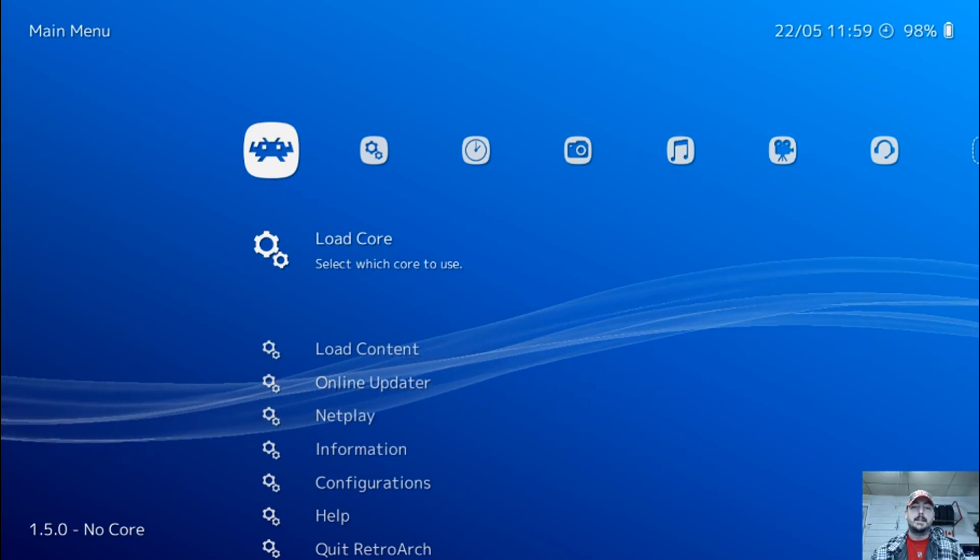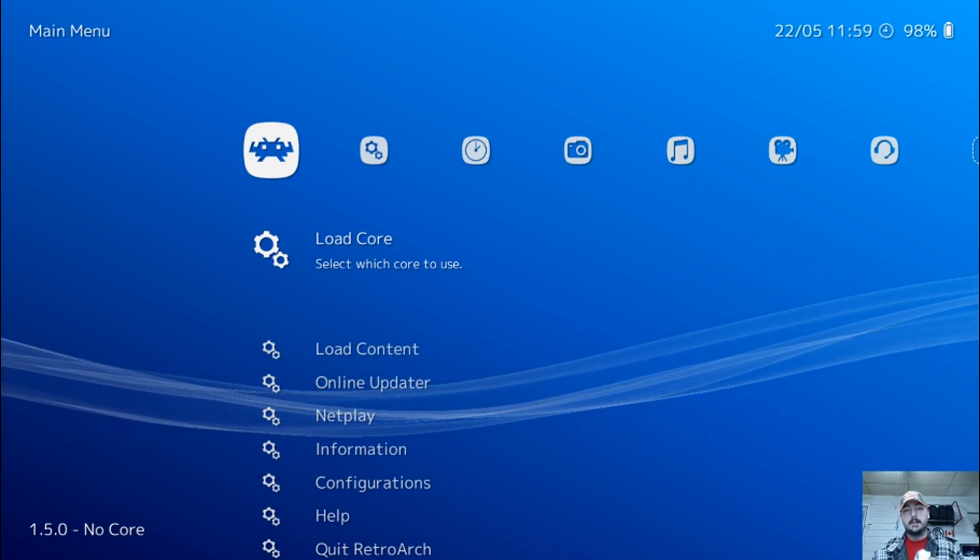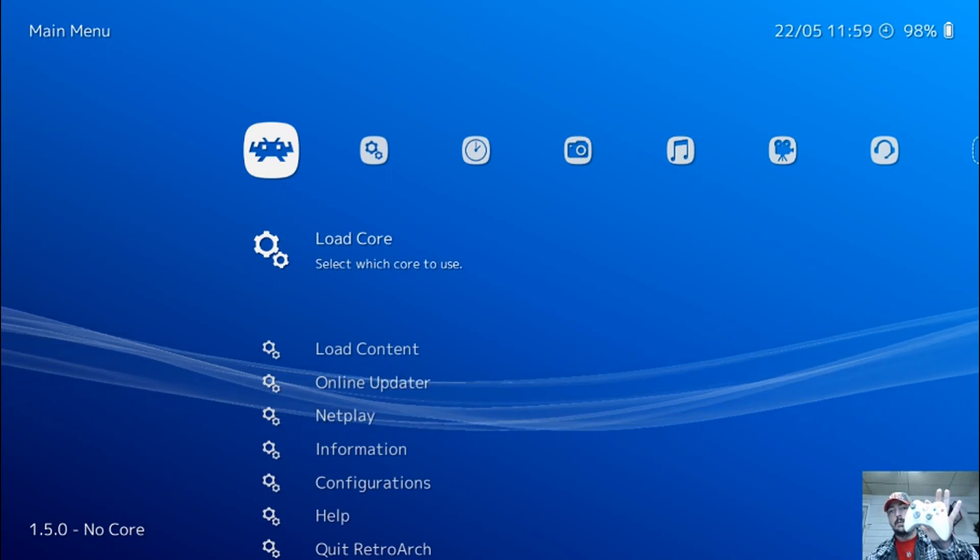Hey guys, welcome back to Harrison Hacks. Today I'm going to be showing you how to configure your Xbox 360 controller in RetroArch.